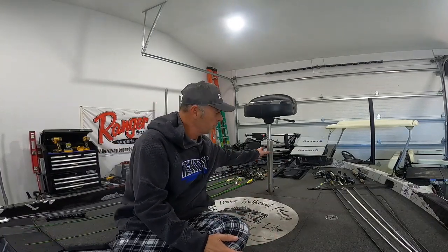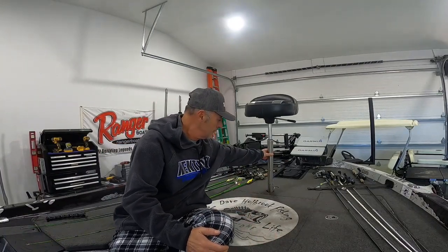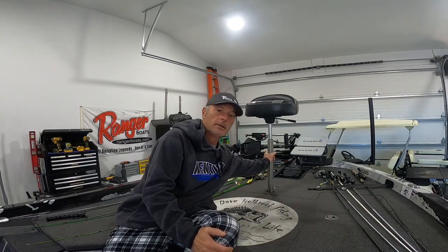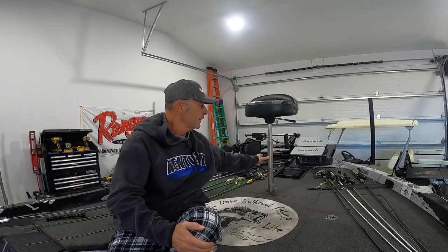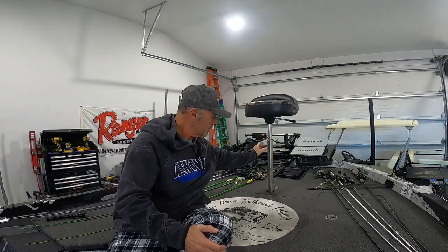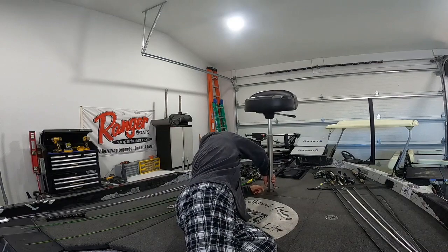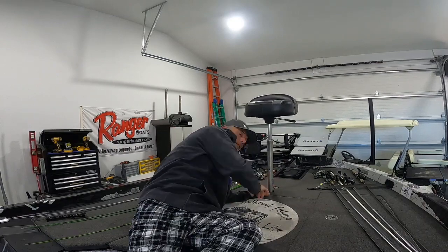The seat fit in there perfect and it's locked in. You see the difference in the wobble — because now it's more tight. I think it worked out fine. Let's see how easy it is to take out — that's the pain. That's pretty simple. Alright guys, there you go — setting the seat bushing insert for Ranger 520C.